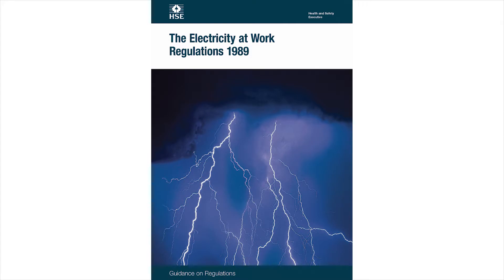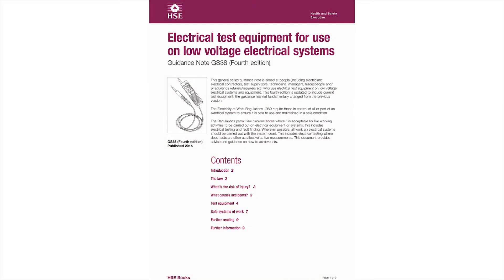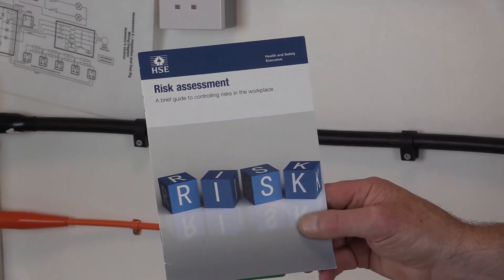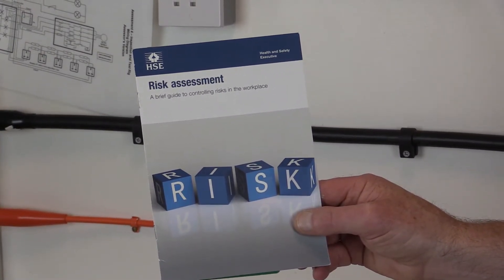All relevant HSE guidance should be observed when carrying out this type of work, which includes the Electricity at Work Regulations 1989, Guidance on Regulations HSR25, Electricity at Work Safe Working Practices HSG85, Electrical Test Equipment for Use on Low Voltage Electrical Systems Guidance Note GS38. A risk assessment should be carried out and, where necessary, measures put in place including using appropriate personal protective equipment before testing begins.